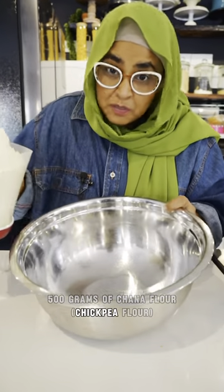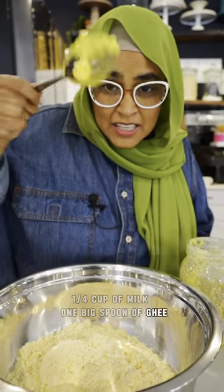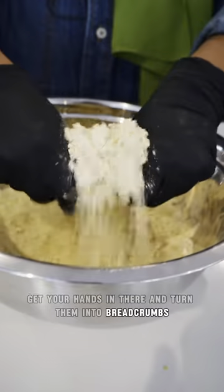500 grams of chana flour — chickpea flour. A quarter cup of milk. One big spoon of ghee. Okay, get your hands in there and turn them into breadcrumbs.